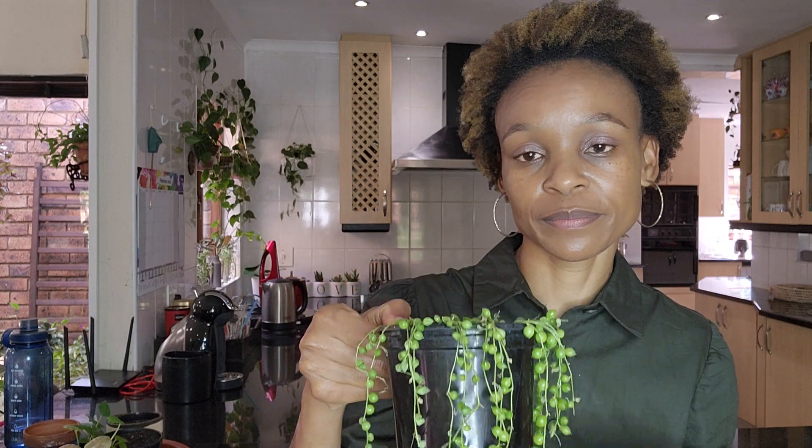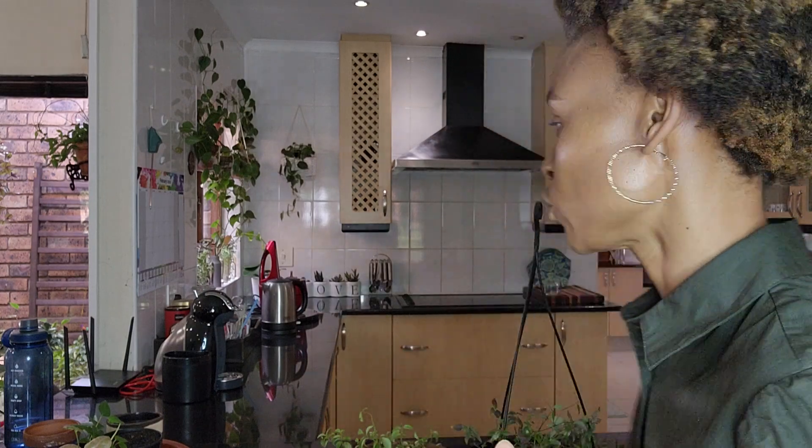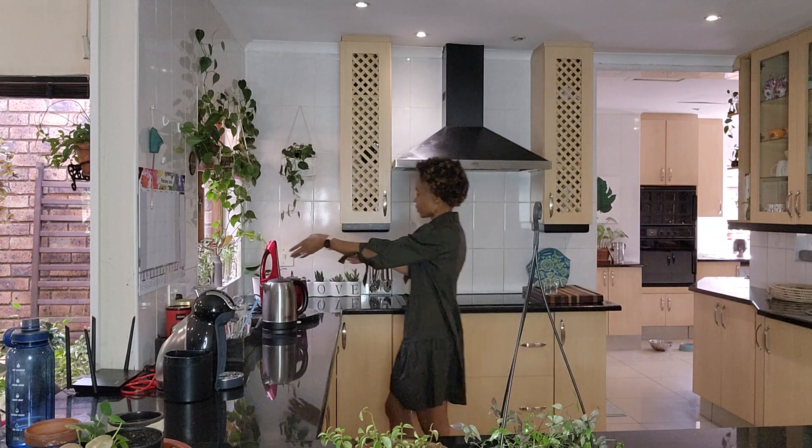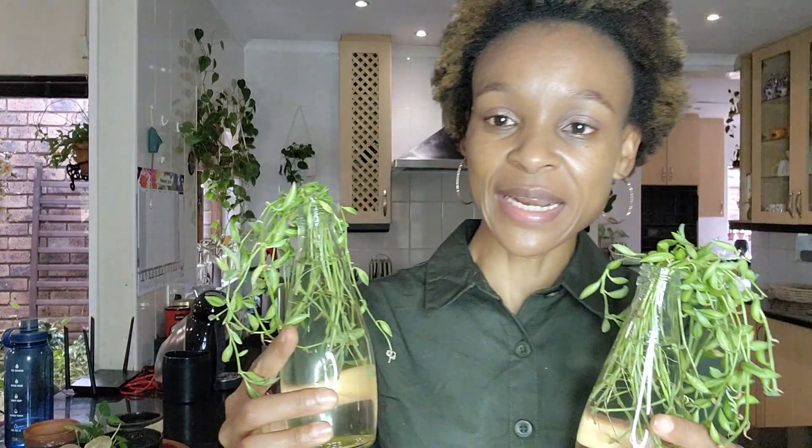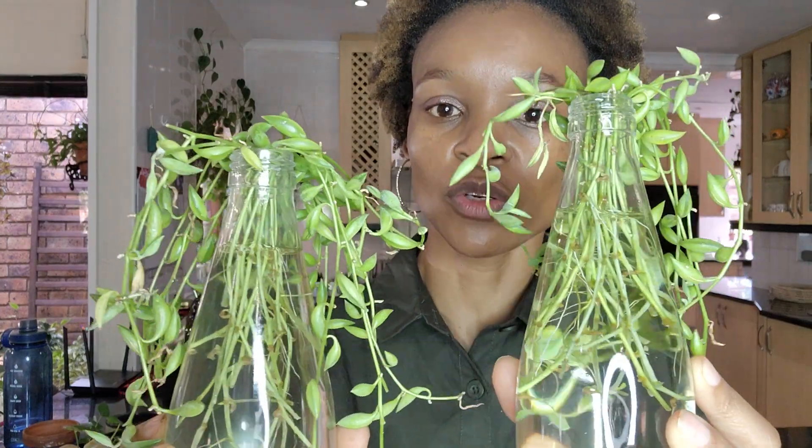With my string of bananas — and string of pearls or string of anything for that matter — this plant type roots so easily and quickly in soil. But with my bananas I didn't have time to put them in soil so I put them in water, and look at those roots — they've already developed. So next week's video will be potting up propagations that are ready.